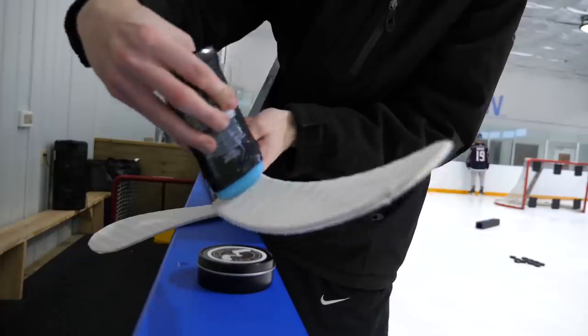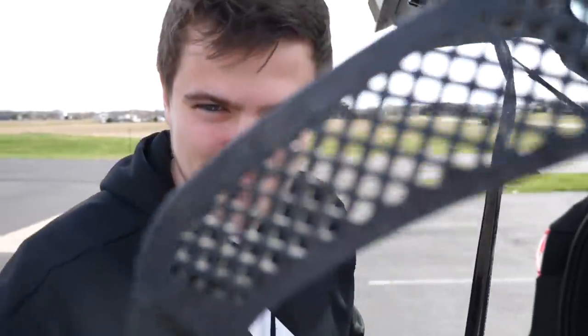Yo, what's going on guys? Nashor here, back with another video of questions you never asked that we're gonna answer anyways. On this channel we're doing all sorts of weird hockey experiments. We did deodorant as hockey stick wax, we did a flex tape stick and holes in the stick blade.